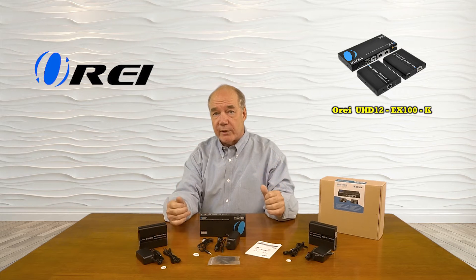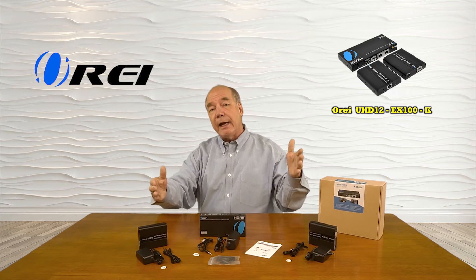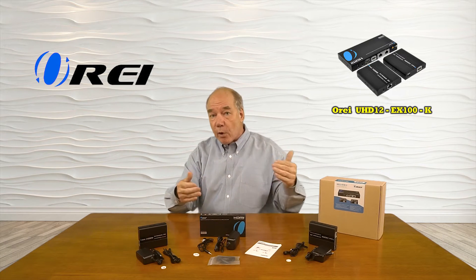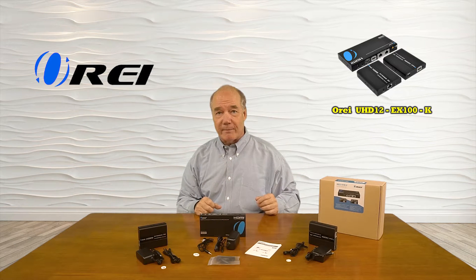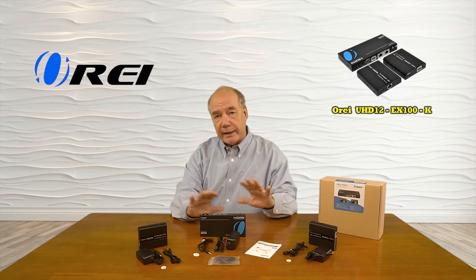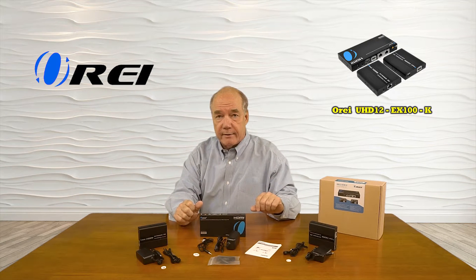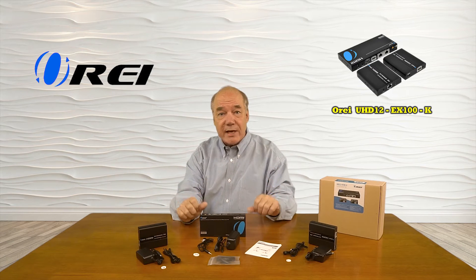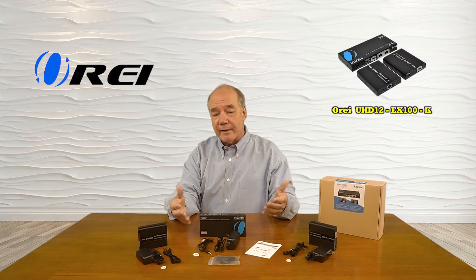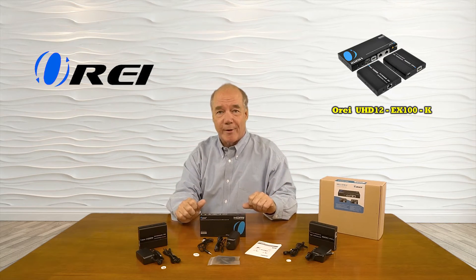Also included is an infrared blaster kit that will capture the remote control signals from each of the remote locations and send those back to the primary location over that same network connection, to allow you to actually control the content you're watching. As part of this overview, I'd like to start with an unboxing of the product to show you all the components included with the kit, then list the audio and video standards the product supports. I'll take a closer look at each component, explain what they do, and then install the unit so you'll see just how easy it'll be to use with your own equipment at home.